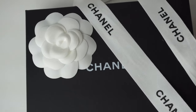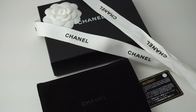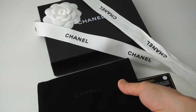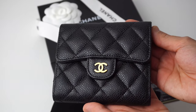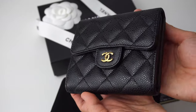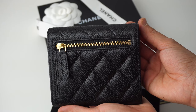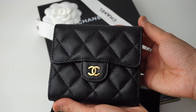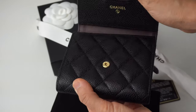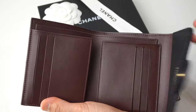The first thing I'm going to talk about is price. I have here the Caviar Small Classic Flap Wallet in gold hardware. It really depends on what season you're going to buy this wallet, but right now it's $1,125 Canadian dollars and it's available in Caviar or lambskin. What I really like about Caviar is that it's very strong and doesn't show any scratches or marks compared to the lambskin material. So if you're careless like me, I would definitely go with the caviar texture.